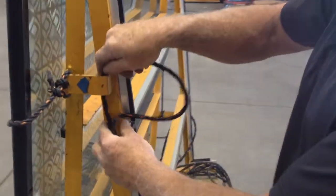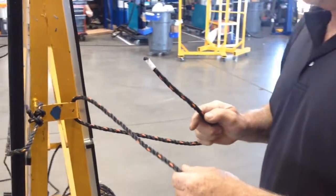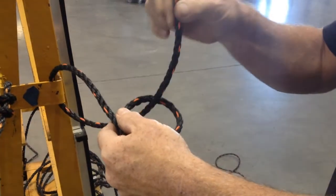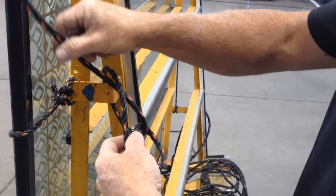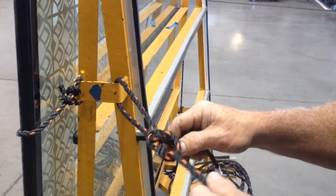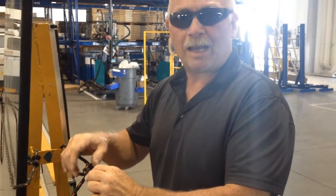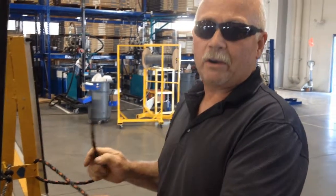First thing we're going to do is a bowline — it's our starter knot. It's going to get a little complicated, but if you practice, anyone can learn it. Rope through like so. You're going to twist your rope so this piece is coming out of the hole, then go back through like so. Pull that tight. When you go to release this knot, it's very easy. No matter how tight this knot gets, it will always break free and come loose. Very simple. Very efficient.